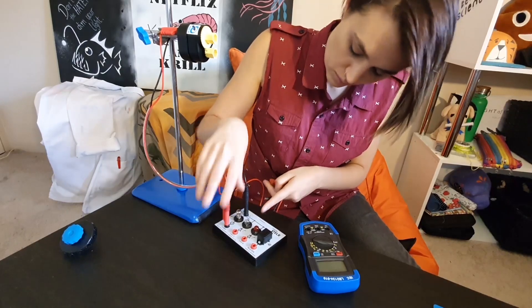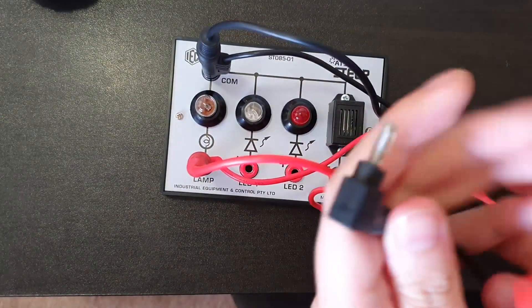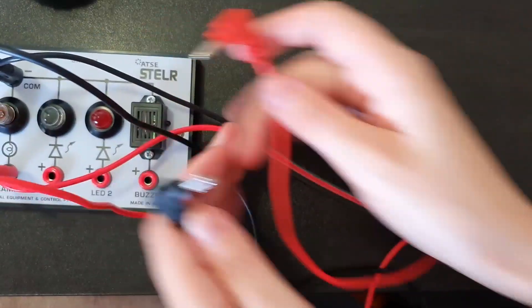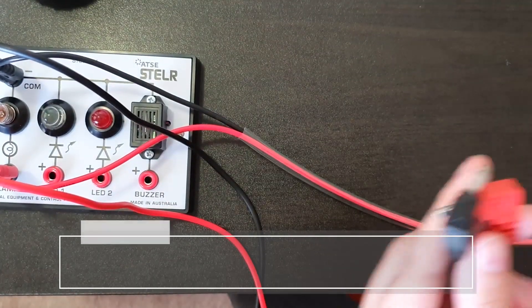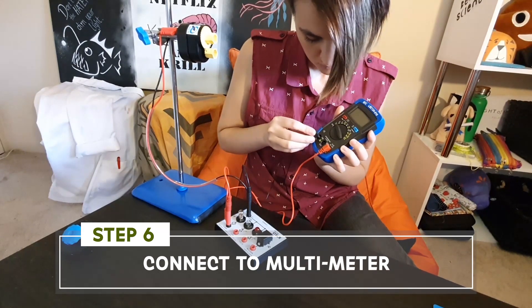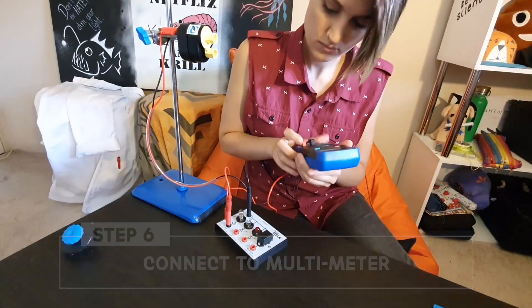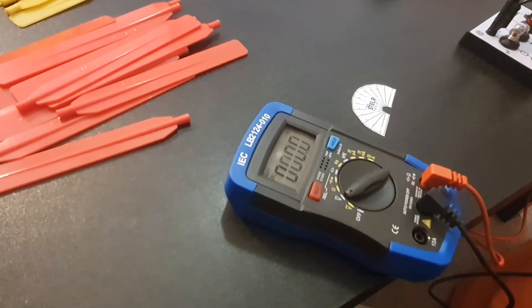With the other cables from the kit I'm attaching them to their corresponding red and black cables on the test rig, and the other end of those cables go into my multimeter. The black cable goes into the COM spot and the red one goes on the right side. Make sure that you adjust your multimeter so that you're able to test DC voltage.